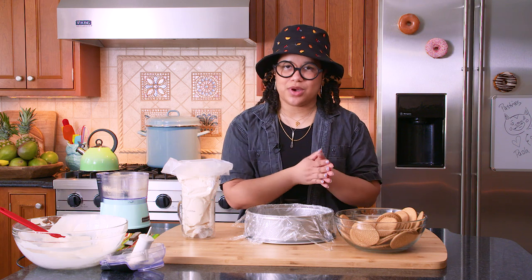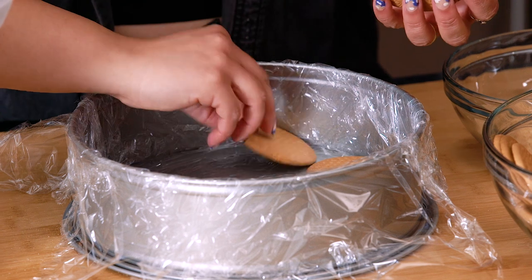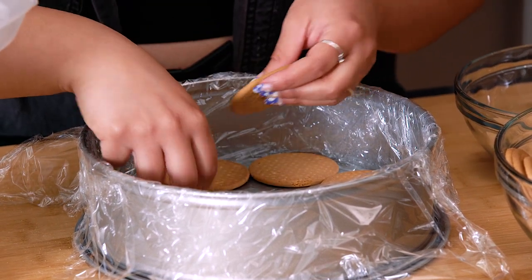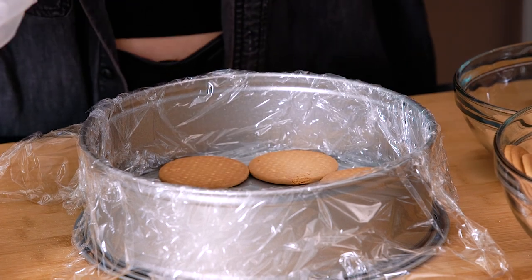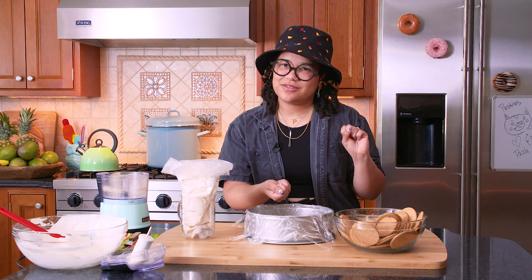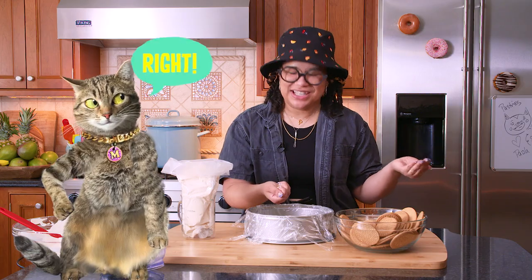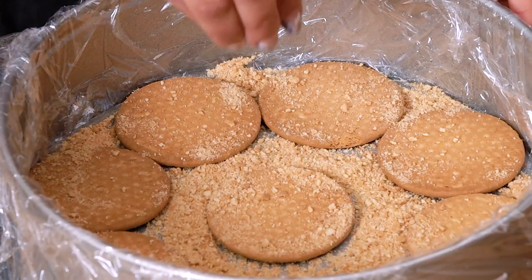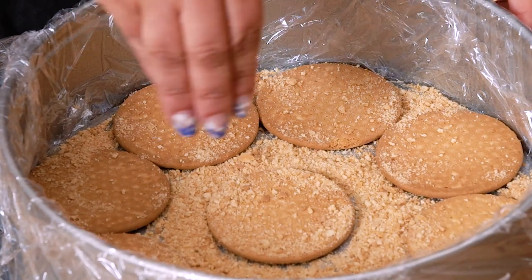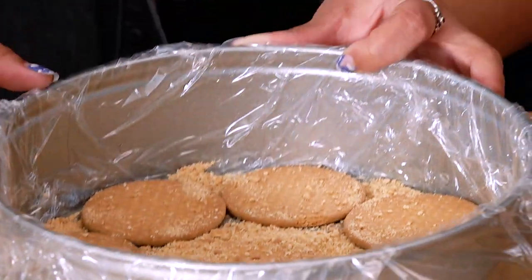When I was growing up in the Bronx, we would use the few dollars our parents would give us to go to the bodega after school. Maria cookies were sold in 25-cent and 50-cent packs — a perfect way to fill up after school without wasting all your dollars, because you need to make sure you have enough money for candy, right? I'm sprinkling some Maria cookie crumble into the nooks and crannies so that when our cream gets in there, it doesn't fall through and get stuck.